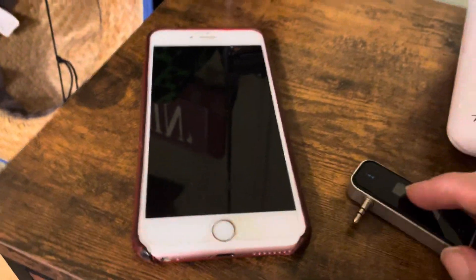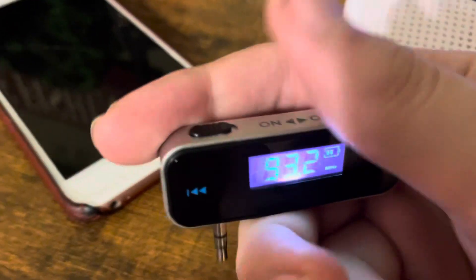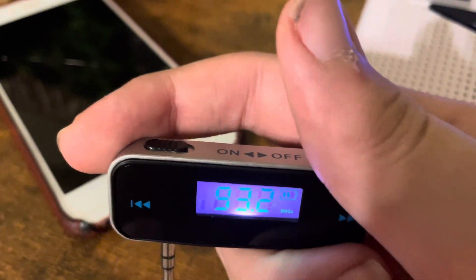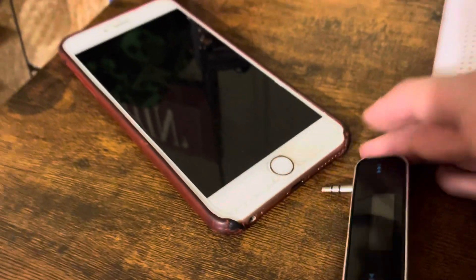So first, what you want to do is get the FM transmitter, turn it on, and then set it to 93.2 MHz — it might be hard to see on the LCD display. Set it to 93.2 MHz, and then plug it into whatever device you're using, like my iPhone 6.